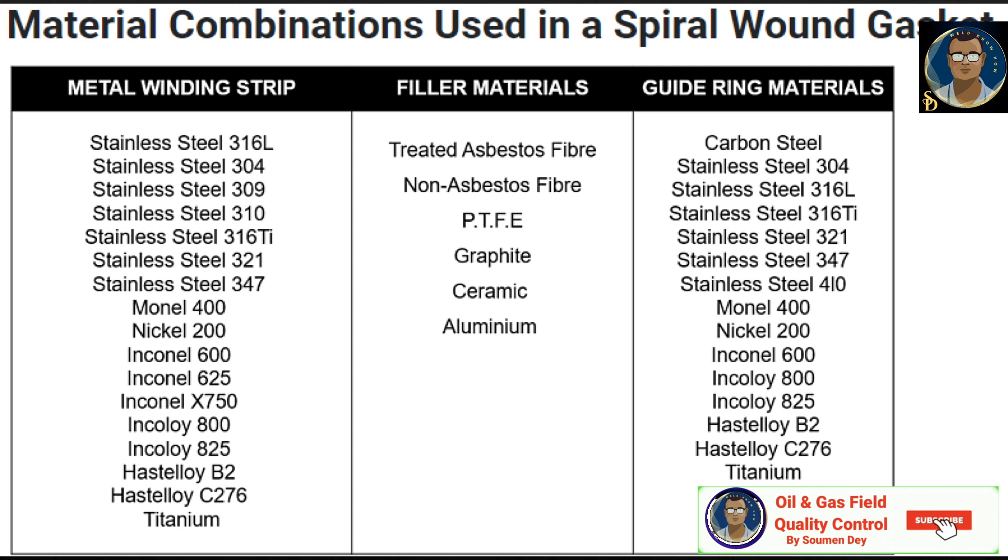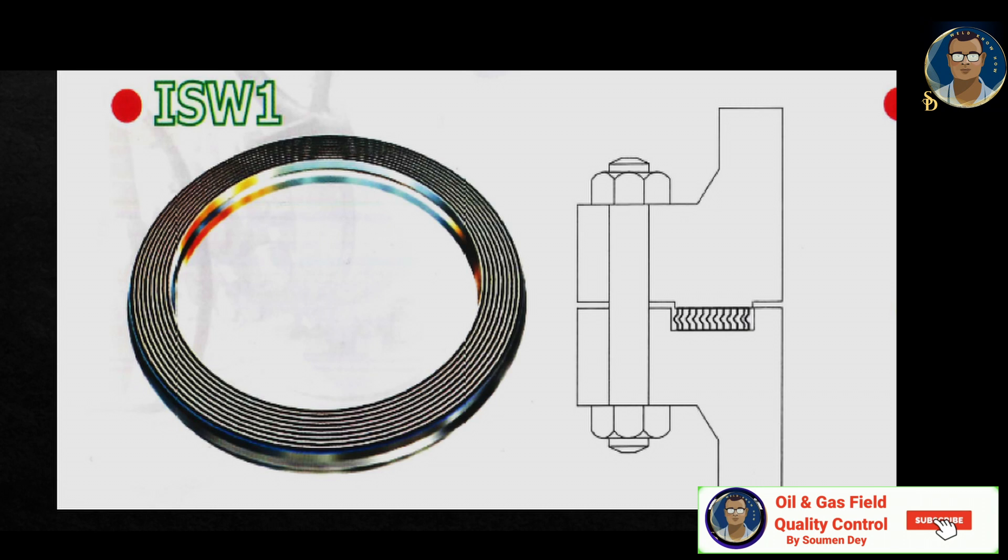Guide ring material can be carbon steel, or stainless steel of different grades, Monel, nickel, or Incoloy. You can go through the table if you need to know more details.